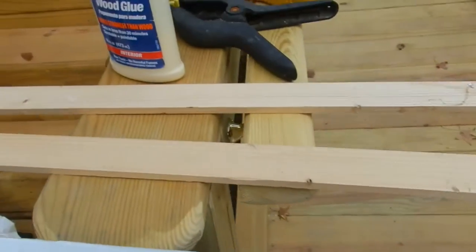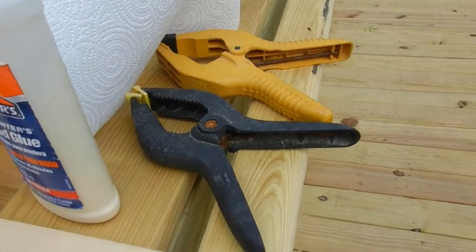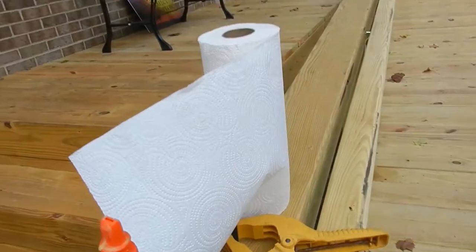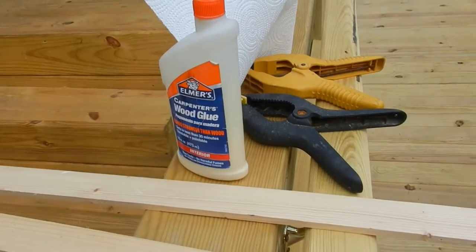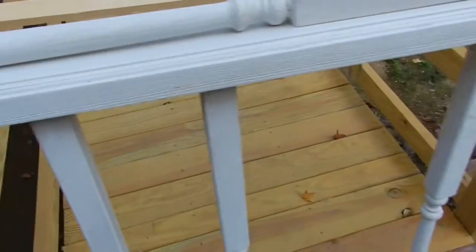I'm going to show you how to fix this. What you're going to need is two thin pieces of wood to brace it, some spring clamps big enough to cover everything, some wood glue, and some paper towels to clean up the wood glue. It's going to take about a day to cure and make it so it's not going to break again, then we're going to put it back in.